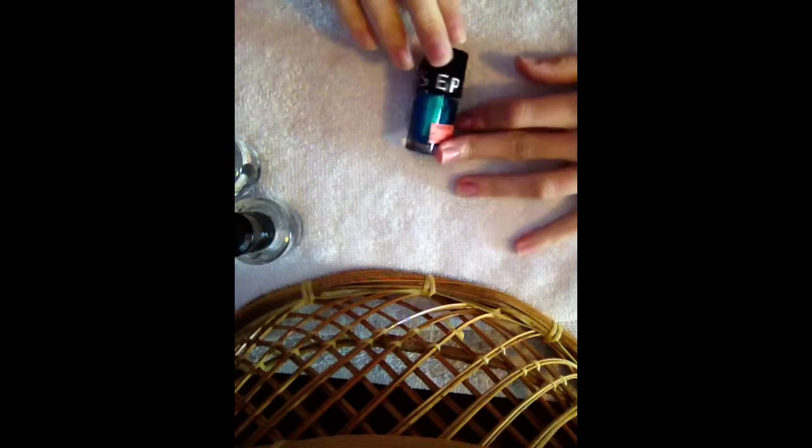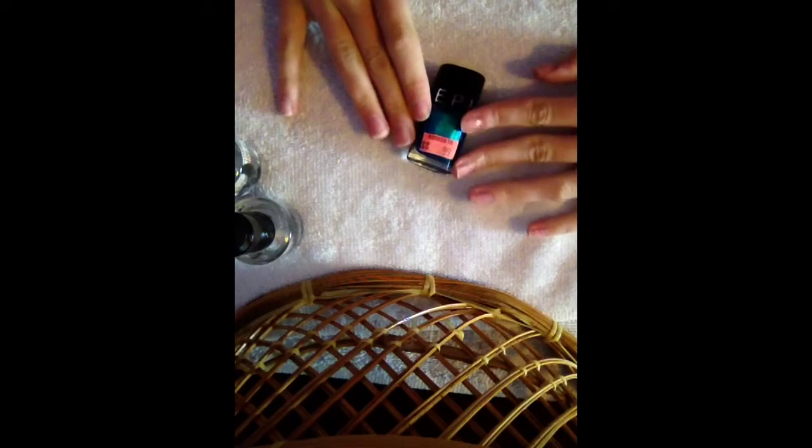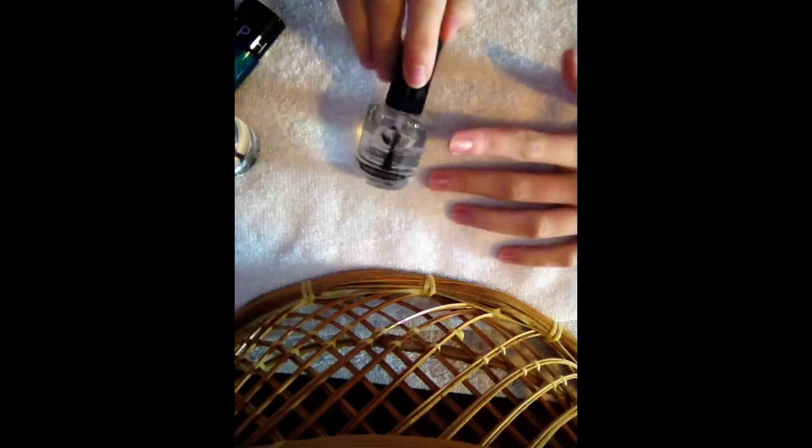Today I'm going to show you some super easy tips on how to paint your nails almost like a pro. I'm going to be using the color Full Moon Party from Sephora — I'm obsessed with this color, it's gorgeous. You're also going to need Seche Vite crystal clear base coat and the Seche Vite Dry Fast Top Coat. You can also use the crystal clear top coat if you wish.